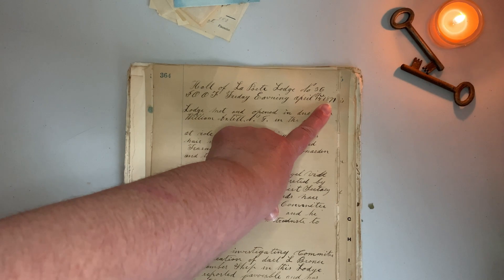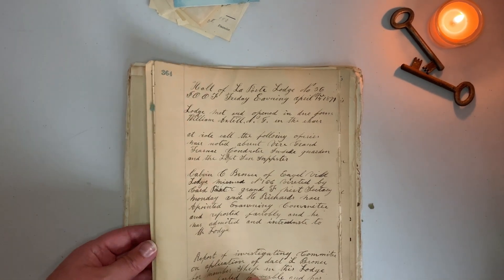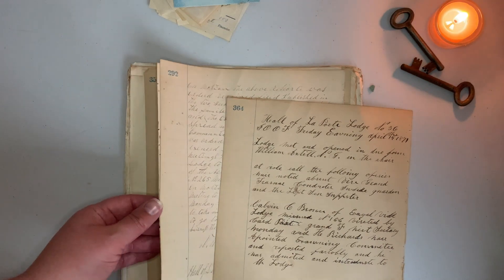And this one is from 1871. Oh boy. There's also another abstract of title — we already did that. And this — it's a ledger with absolutely beautiful handwriting. Amazing.